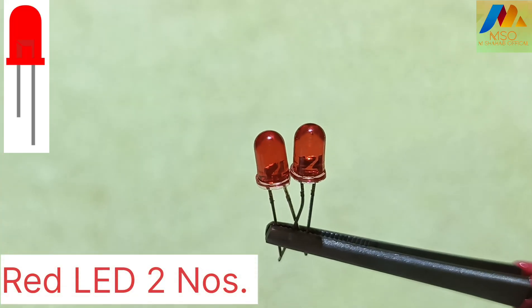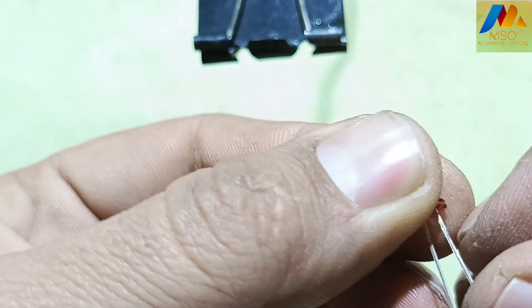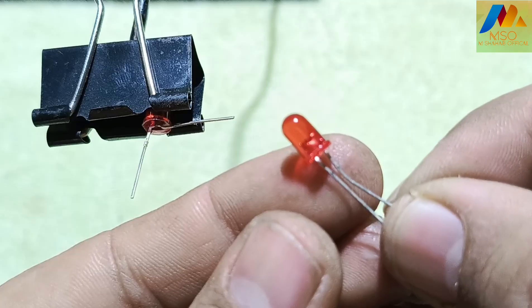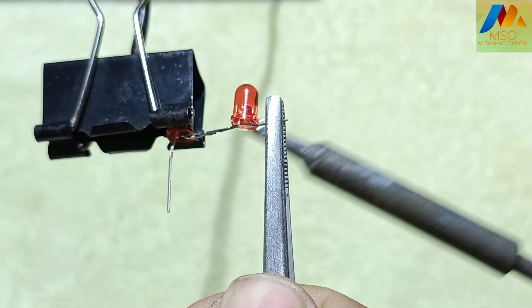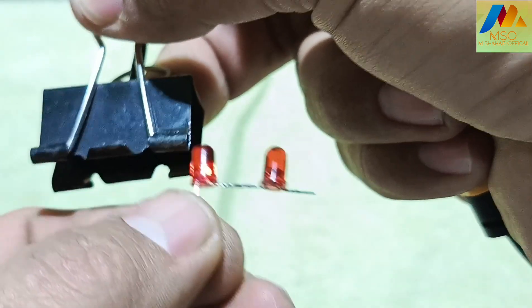For this circuit we need two red LEDs. Take one red LED and bend the negative leg. Then take another red LED and bend both the negative and positive leg. Now solder the first red LED negative leg with the second red LED positive leg.